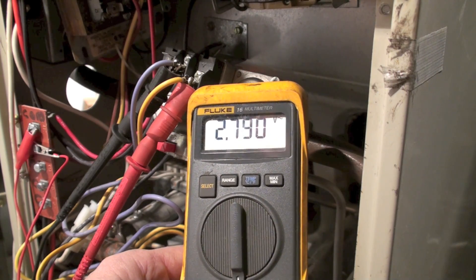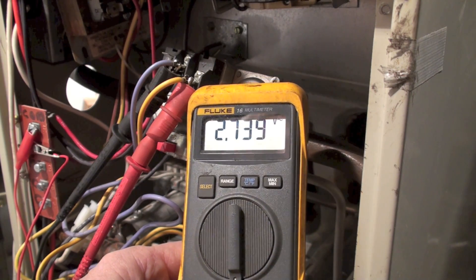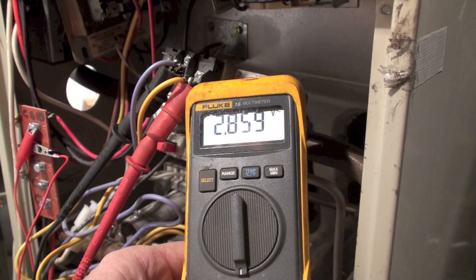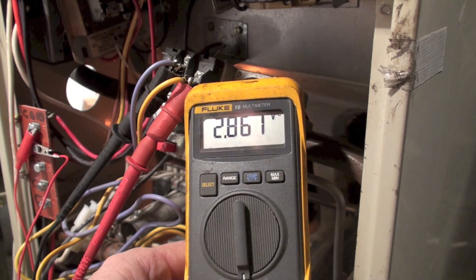Now you saw just a very quick blip. This thing's going to try again. Remember I told you, this thing tries three times. Once it's tried the third time, it locks out and stays locked out — it will not come back on again. So three trials for ignition, and then it's off until the moon turns green.